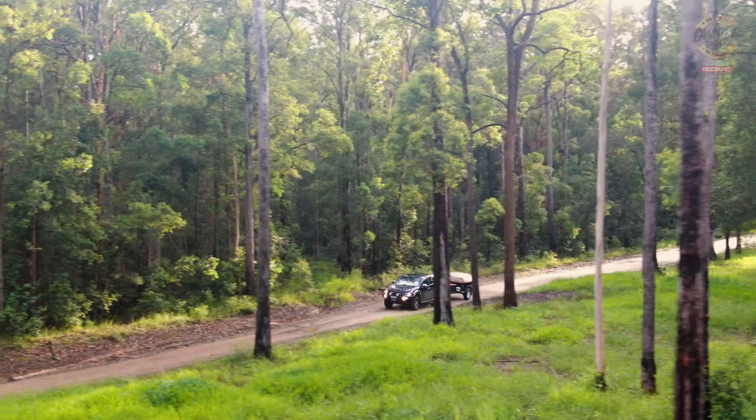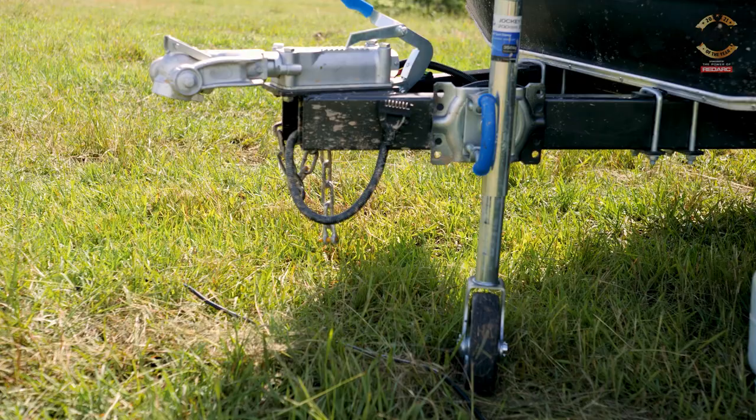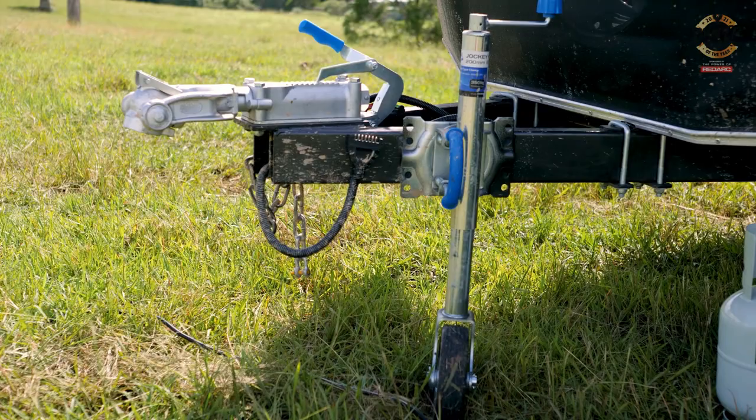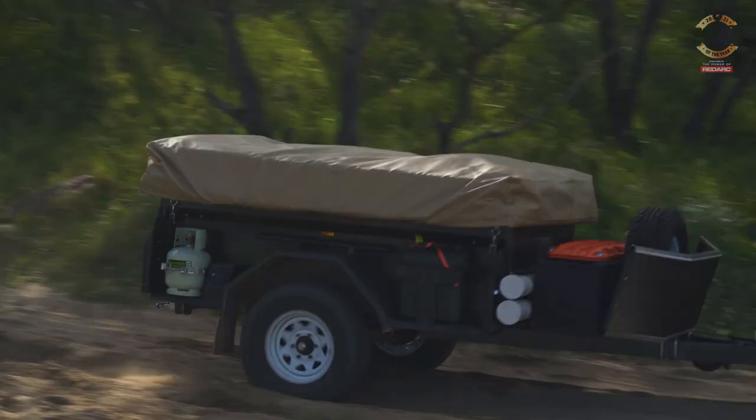What do you think about the X Factor? This Marlin camper gives you a really good feeling in the gut. It's a camper that's not going to weigh too heavily on your purse, and yet it will get a family away for a weekend or for remote camping. It's well built, partnering with some really good appliances and brands. Whether you're in the entry market for camper trailers or you're experienced, I don't think you can go wrong with a Marlin.